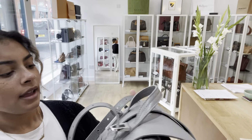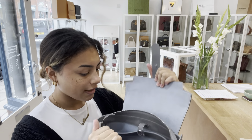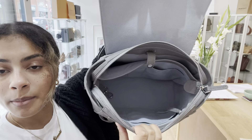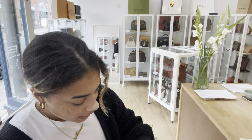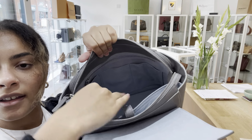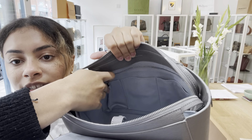On this side we've got two larger flat pockets and then one smaller flat pocket in the middle as well. On the other side we've got a zip pocket — that zip works perfectly — and then another three flat pockets.